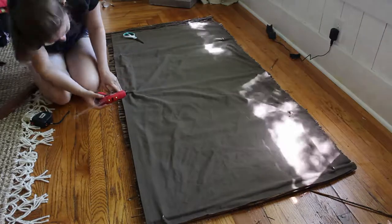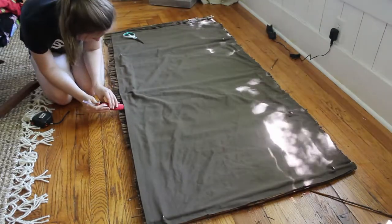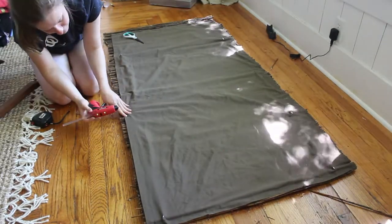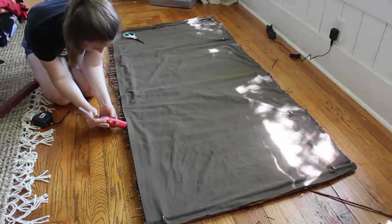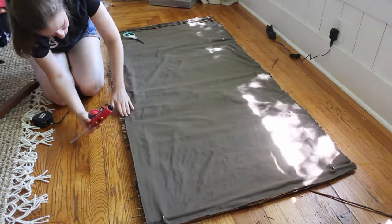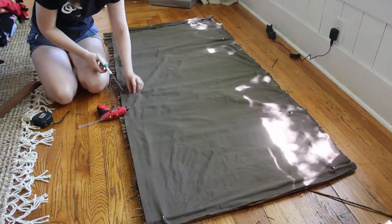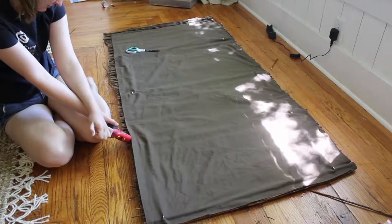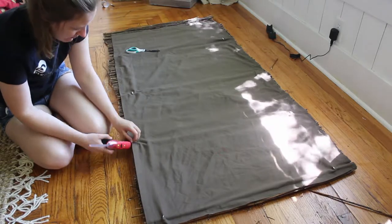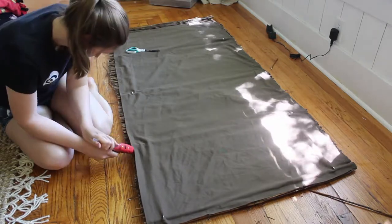Once the dowel rods and rings were in place, I added a liner. This part's probably optional, but I did it since I was planning to put this shade in a bedroom and wanted at least some privacy at night. To secure the liner, I glued it to the twigs using a hot glue gun. As I went along, I snipped a little hole wherever the plastic rings were so that I could install the twine for operating the shade later on.